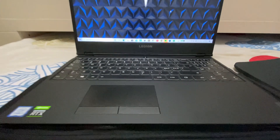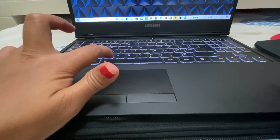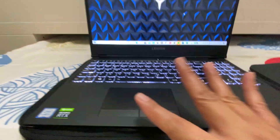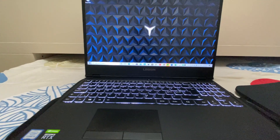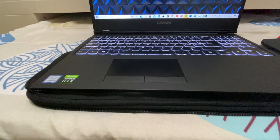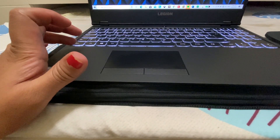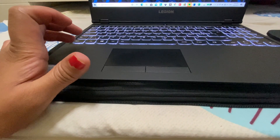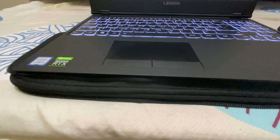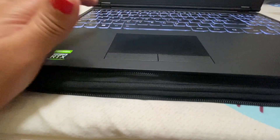The touchpad is really nice. You can lock the touchpad — just keep it steady. That's the touchpad. And if you want to turn off the keyboard backlight, you can turn it off right here.